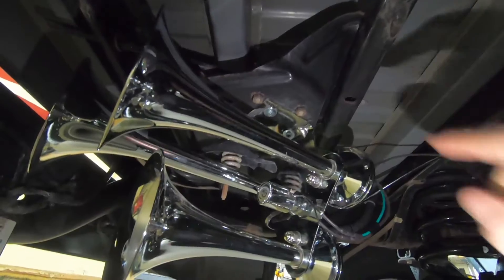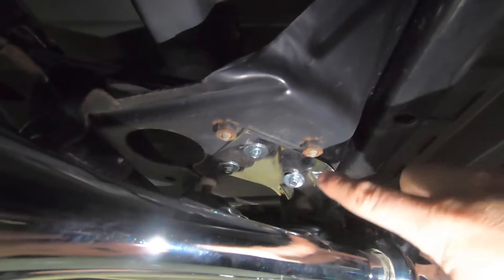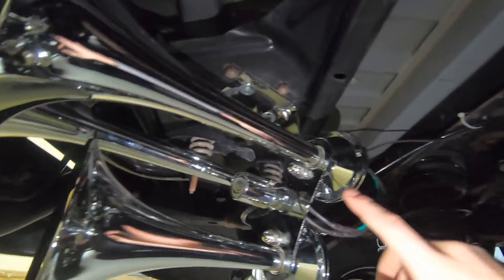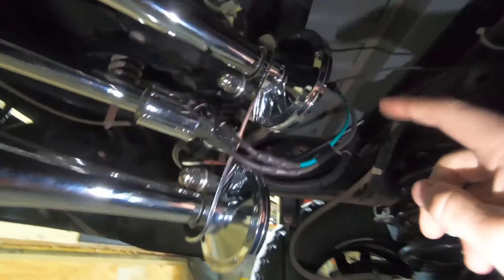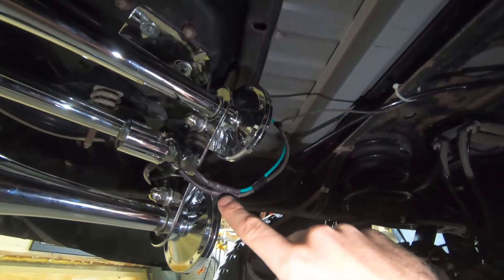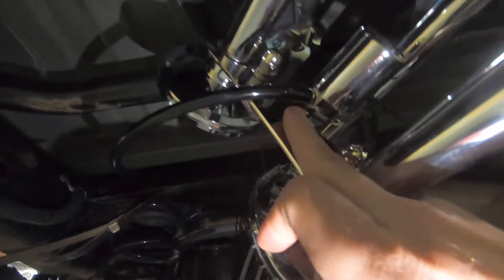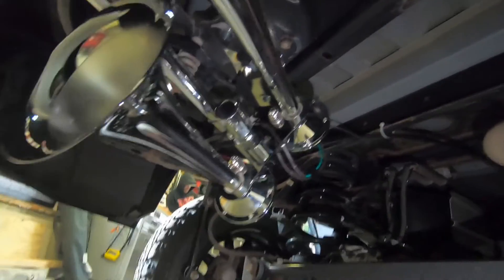We secured the horns by taking the spare tire out and mounting them to the spare tire bracket using Loctite and self-tappers — shaking it, it is really really solid. You have the load wire going to the switch to trigger it, and a green ground wire tapped into the frame. The air hose runs along the top, hooked to the frame, and connects right in — we heated up the hose with a heat gun and it slid right on.